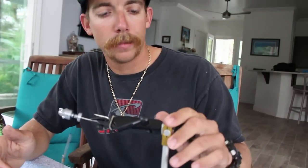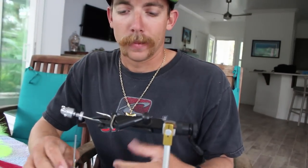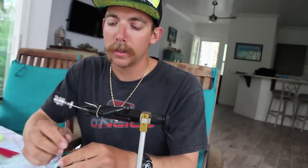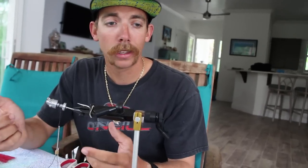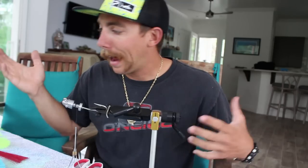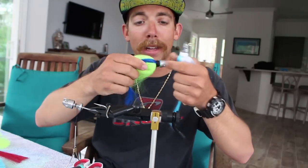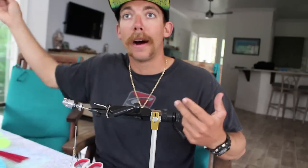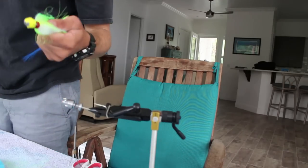I'll just throw this in my mold right here. This is a vise — I don't know the exact name of it, my dad got it from somewhere — but it holds the jig head and tightens it down so it doesn't move at all when you're trying to wrap. This is pretty much just your basic thread wrapper. I buy all my thread from Michaels — it's a craft store. Some people say thread matters, but as you can see I wrap some jigs with white and some with black.